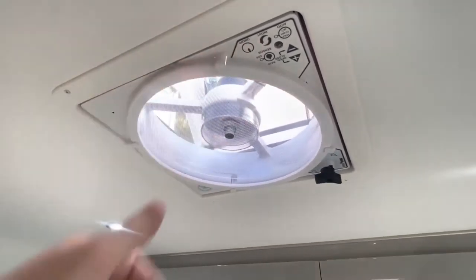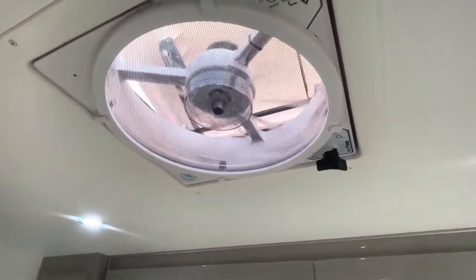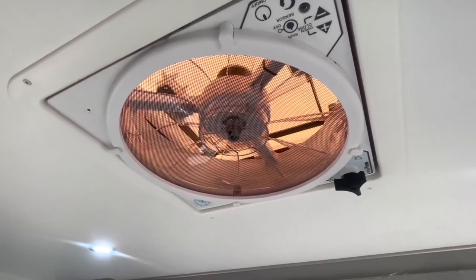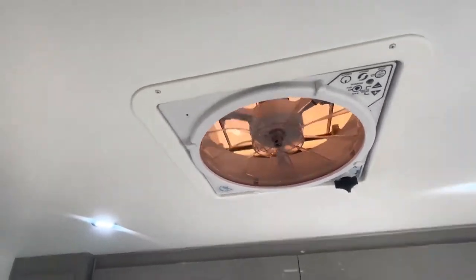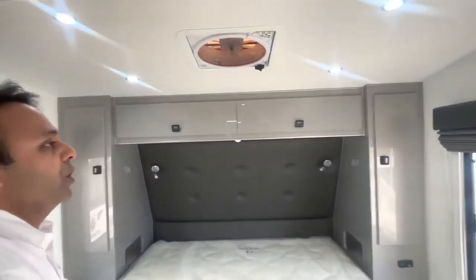To turn it off, use the little black colour button. That's the manual override just in case there's a battery issue or something stuck, and it'll go by itself. Make sure you leave the 12-volt light on until it does its thing - goes up or down - before you shut it down.